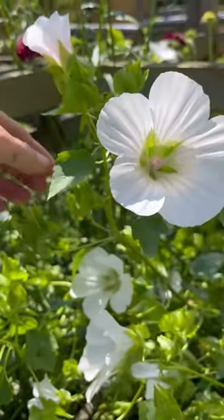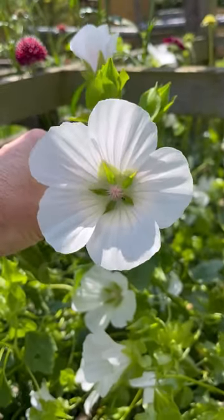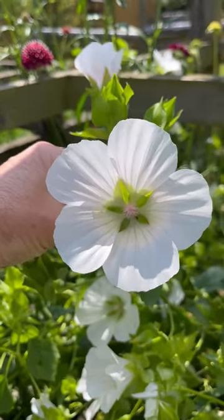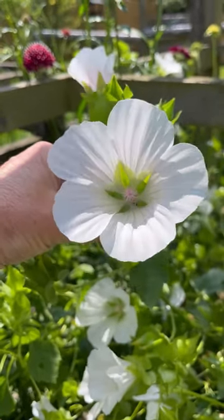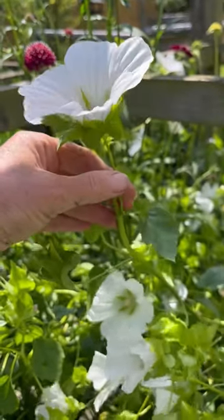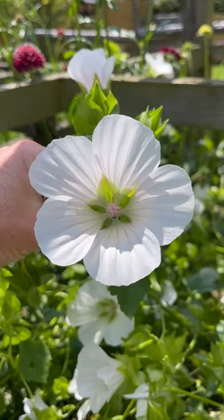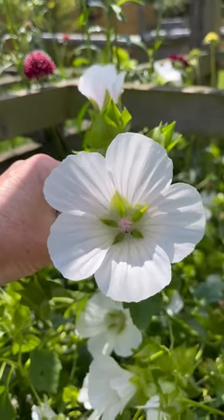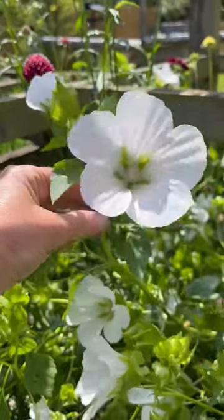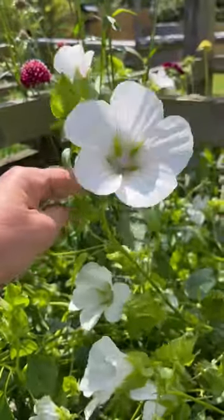At this time of year you're pretty safe to just cut malope, put it straight into buckets of cool water and let it condition before arranging. But if you're watching this earlier in the season, you don't want to pick them when they're too young because the stems are still very sappy and bendy and they could wilt in the vase. Be patient and make sure they feel just a bit firmer under your fingers and they don't wobble too much.